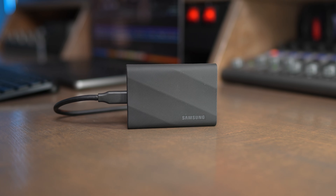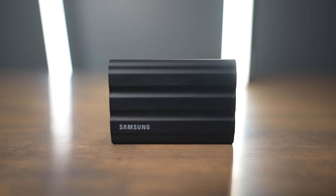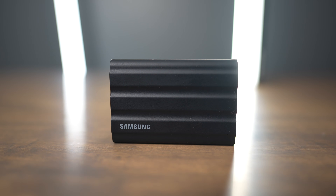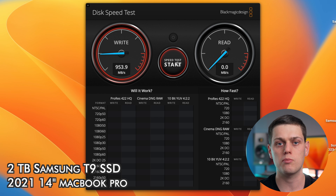The T9 uses USB 3.2 2x2 to reach speeds up to 2,000 megabytes per second, while the T7 Shield reaches speeds up to 1,050 megabytes a second. But first and foremost, if you're using a Mac, you're not going to be able to take advantage of those 2x2 speeds, because Thunderbolt 4 ports on Macs do not support the dual-lane standard of USB.